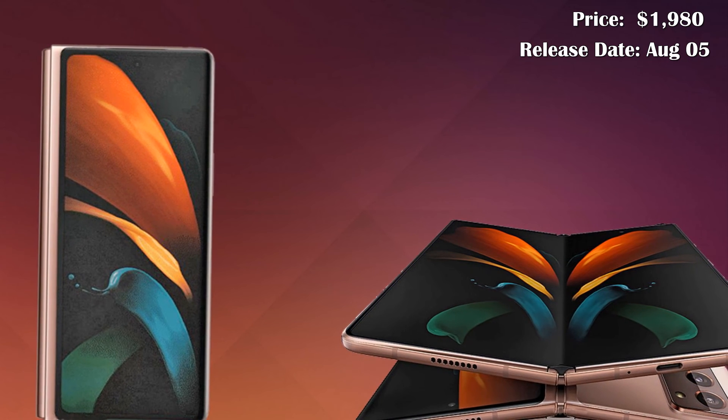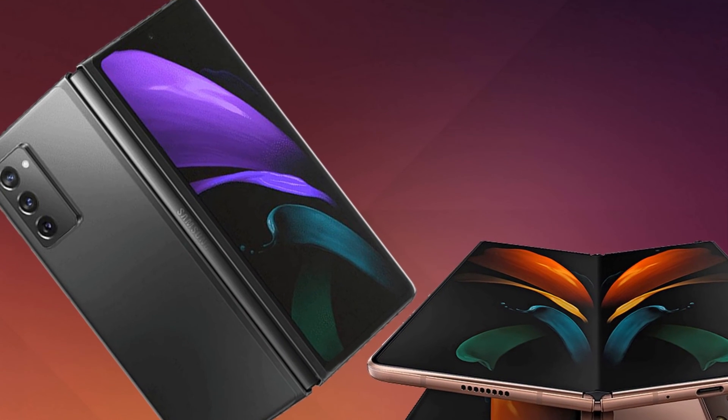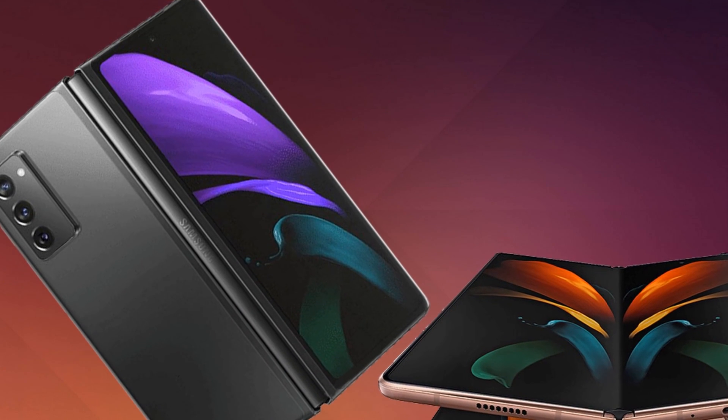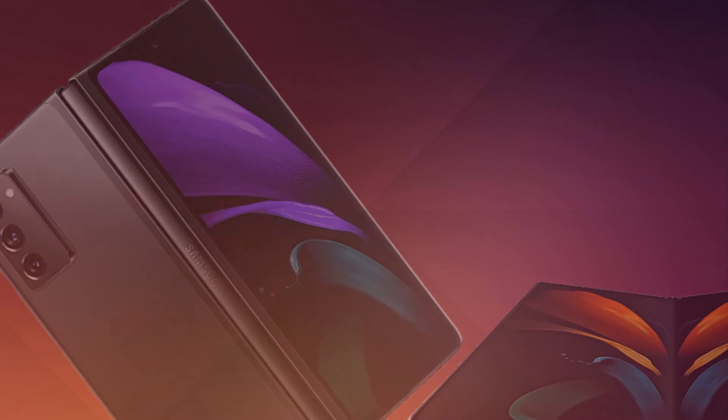So guys, these are some awesome news, features, and exciting specifications about the Samsung Galaxy Z Fold 2. Hope that you will like this video. Hit the bell icon for more interesting videos. We will meet you in the upcoming video — till then, goodbye.